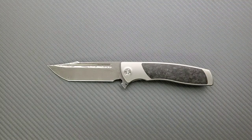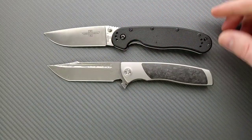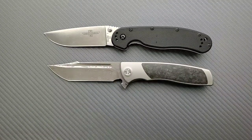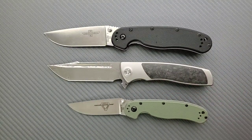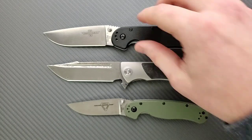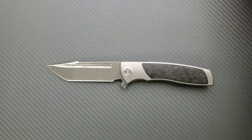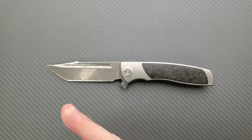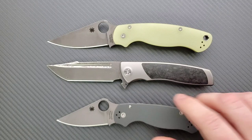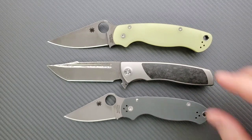Let's do some size comparisons. Up against the Ontario RAT Model 1 — and that's the Benchmade Mini Griptilian, it's a little brother — the Ontario RAT Model 2. You can see it's kind of closer to the size of the RAT 1, but it definitely is shorter. Up against the Spyderco Para 3 and PM2, the Para PM2 is much closer to the overall size — just a hair longer.